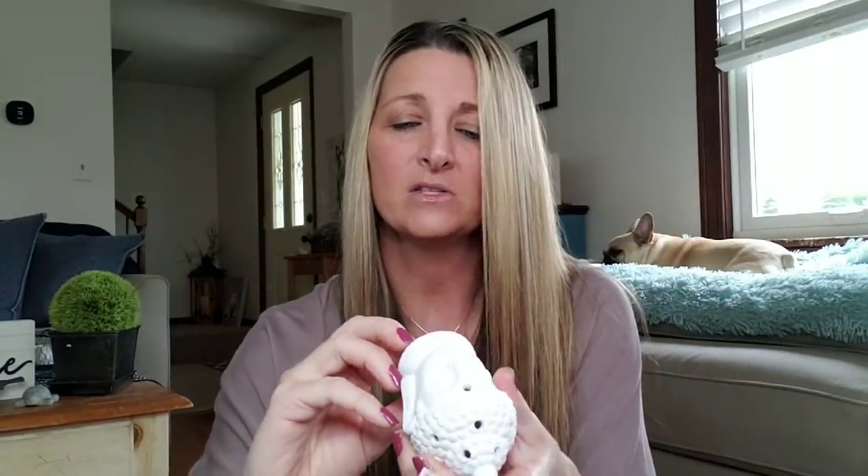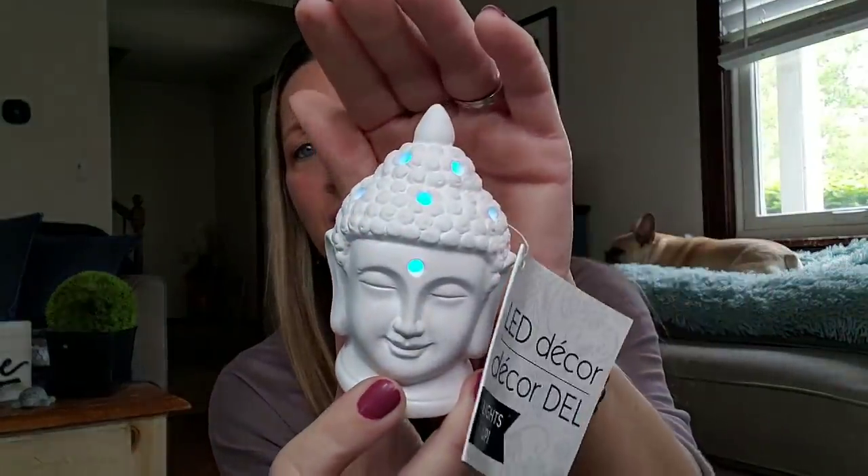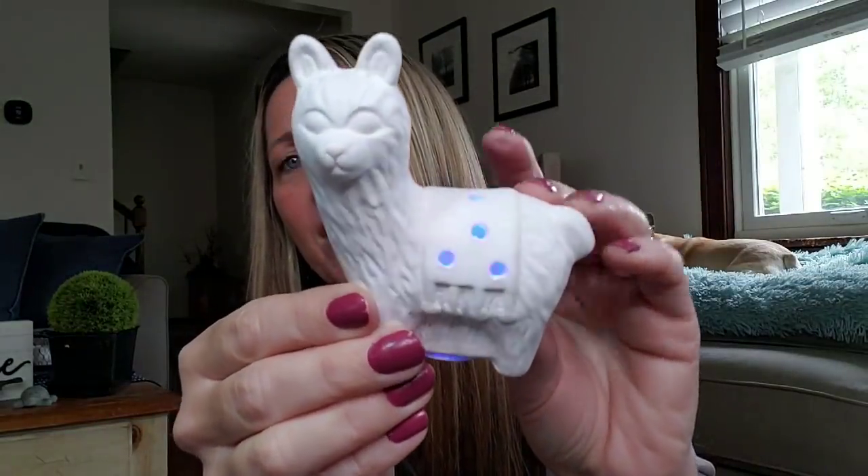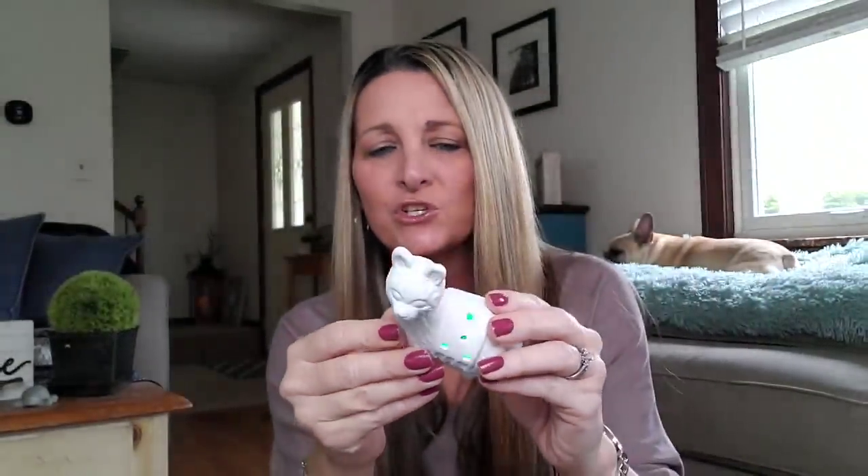These ceramic LED decor light-ups — oh my gosh, these are so freaking cool. I bought this one for my daughter. You can see how it flashes all different colors. They had a unicorn and the llama — I picked up the llama, had to get the llama. Now I'm sure you could probably paint these if you want since they're plain white. Just be very careful about getting paint down in there because you don't want to cover the light. I picked up those two.